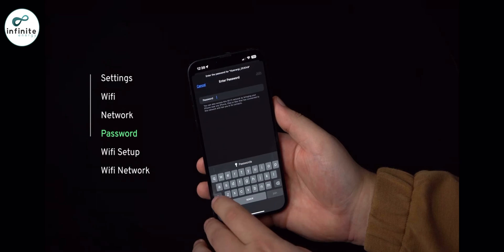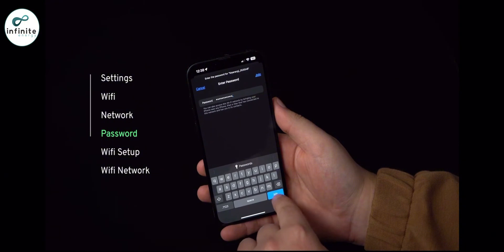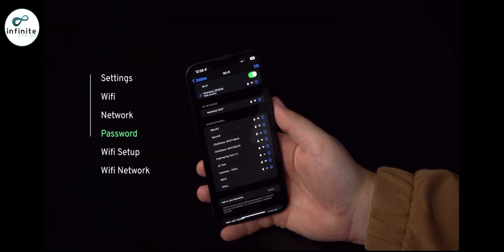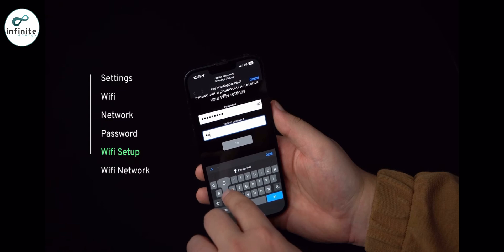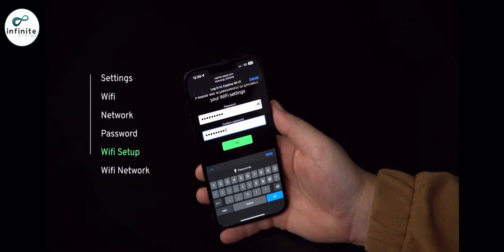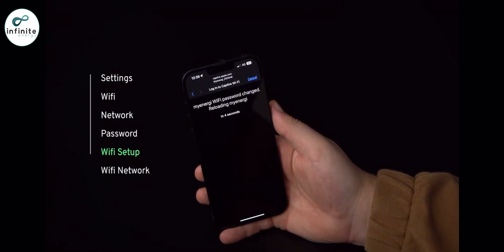Enter the passcode you noted down from your my energy product. Once you've done this, a new screen will pop up and you'll be prompted to enter a new password to protect the Wi-Fi settings from being changed by anybody else. Please note this password must be at least eight characters long, consisting of a combination of lowercase and uppercase letters, and include digits. Make a note of the password as you will need it if you ever need to change the Wi-Fi settings in the future. Wait five seconds for the password to change and the web page to reload.